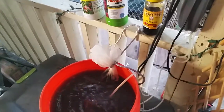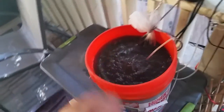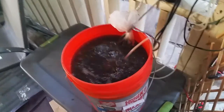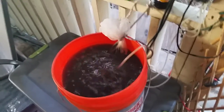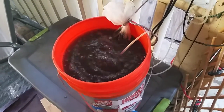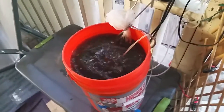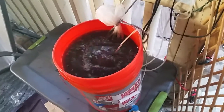By adding that molasses, that sugar, you're feeding the microbes — they go crazy for that. These microbes will multiply in the millions, and the purpose of doing this is to revitalize your soil, to replenish it. By adding this compost tea, you're replenishing all the microbes that are in your soil.